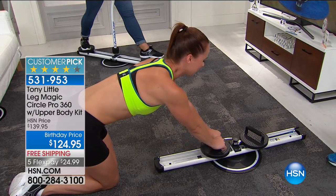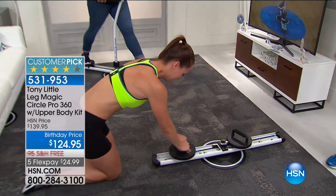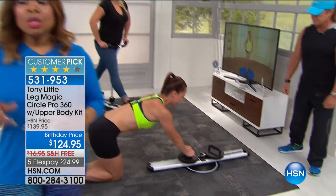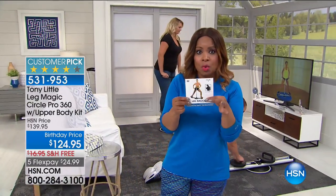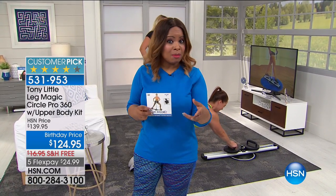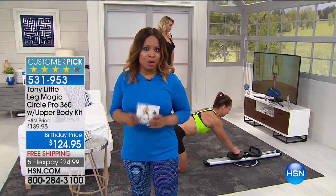We wanted to give the birthday price and give everyone a chance to get in on it — only for one day. With your purchase you get three workouts, and there's an additional workout that everybody clamors for that sells out every time. We want you to hear testimonials because people get amazing results — that's why it's a customer pick.